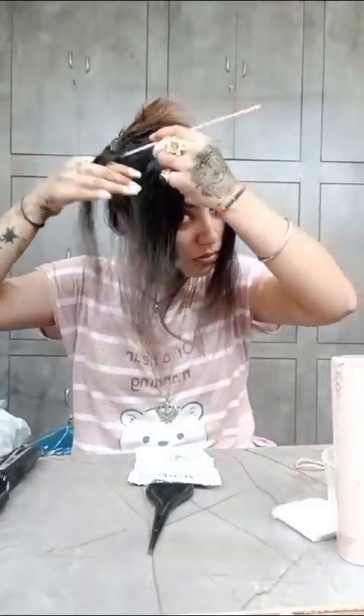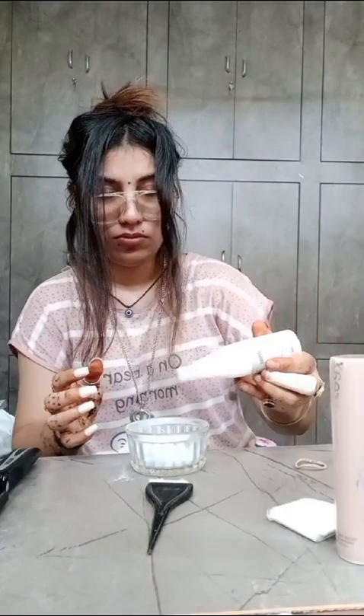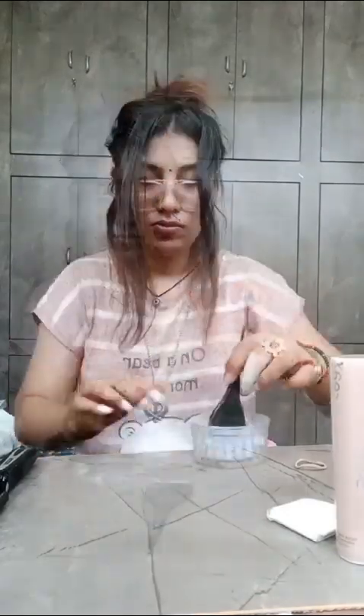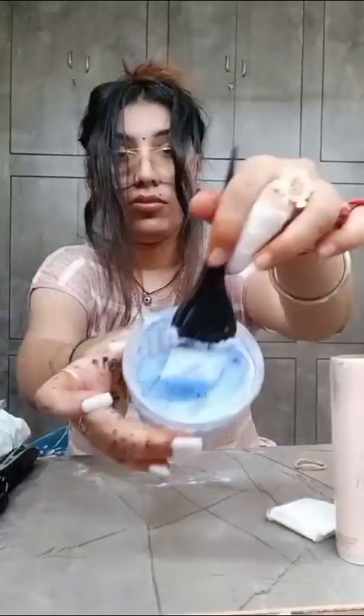Then we will highlight the hair. We will take the hair layers and make the hair layers. We will mix it in a bowl. Now we will apply the hair. First, put gloves on your hands.